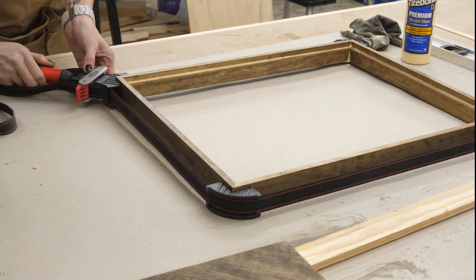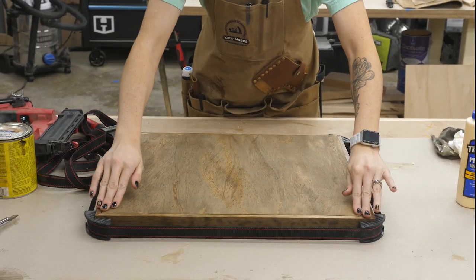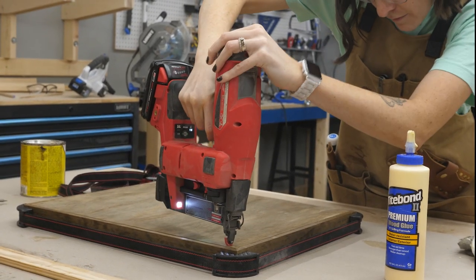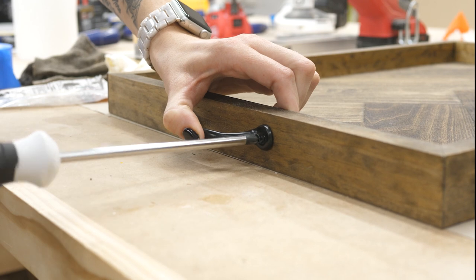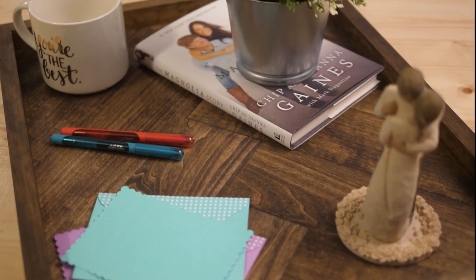I applied some wood glue to the rabbet and dropped in the base — it fit perfectly. Then I used a pin nailer to make sure it stayed in place while it dried. Finally, I screwed on some handles I found at Home Depot, and that was it. I was done — and look how pretty this turned out!